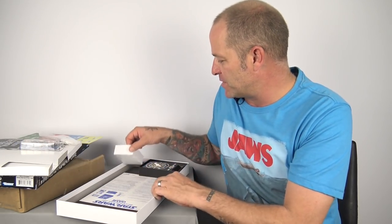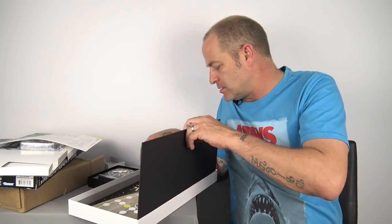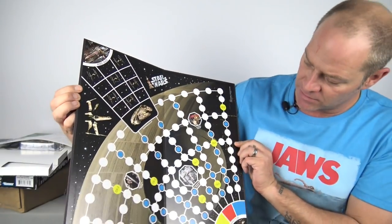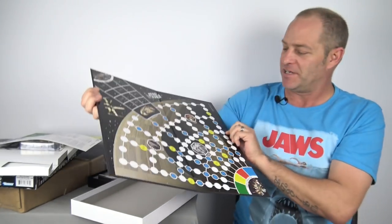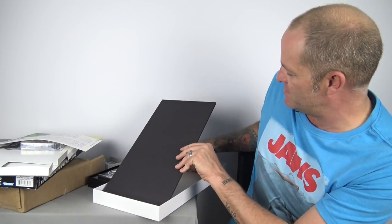When we were kids the best part of any board game was the actual board itself — the artwork was normally pretty cool. Let's take a quick look. I was not wrong — look at those images: the X-Wing Fighter, the Millennium Falcon, some Stormtroopers in the middle. The trash compactor is in the bottom corner, like when you play Monopoly and you go to jail — they've got the trash compactor instead. This is a really nice retro piece. I quite like this, not sure I have the room to display it, but I do like it.